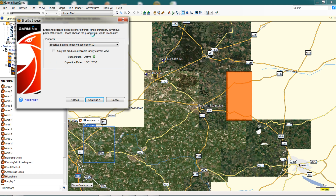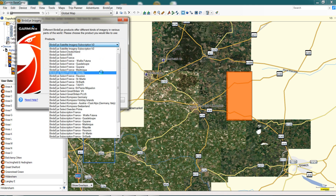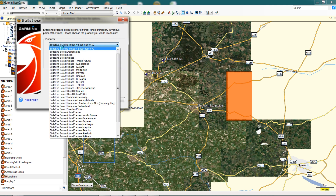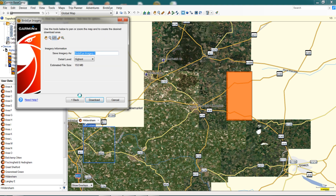You can see straight away it says our subscription is active. On the Products dropdown it shows 'Bird's Eye Satellite Imagery Subscription V2.' If you click the dropdown it shows all the other maps available to us — those will need additional purchasing. But this one at the top is within our free subscription and that's the one we're looking for. There are other Bird's Eye options like Bird's Eye Select, but we specifically want Bird's Eye Satellite Imagery Subscription V2 — that's very important.